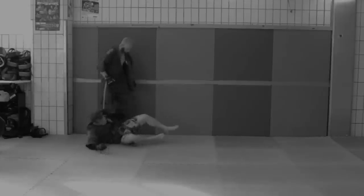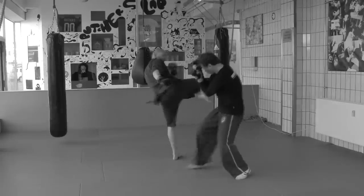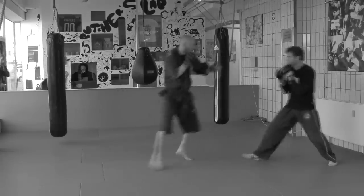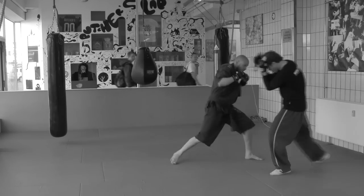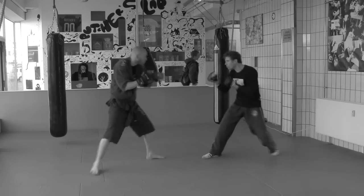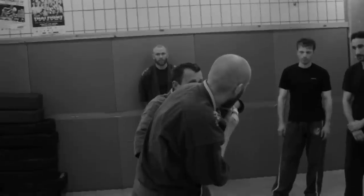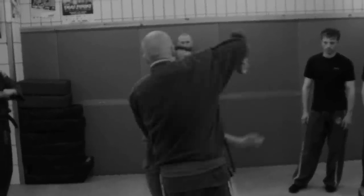We have a lot of special training methods where we work with distance, angling and heights. Our system has kicking, punching, locks, throws, a lot of clinching, different distances, and of course also some ground fighting.